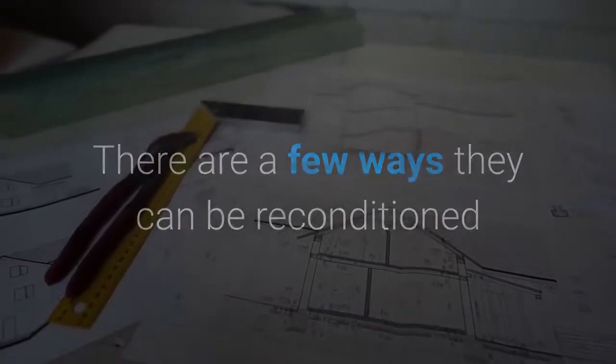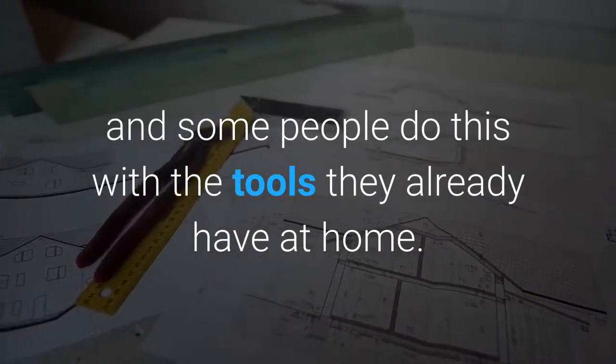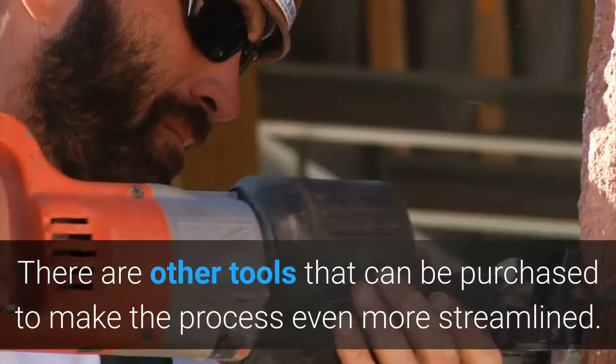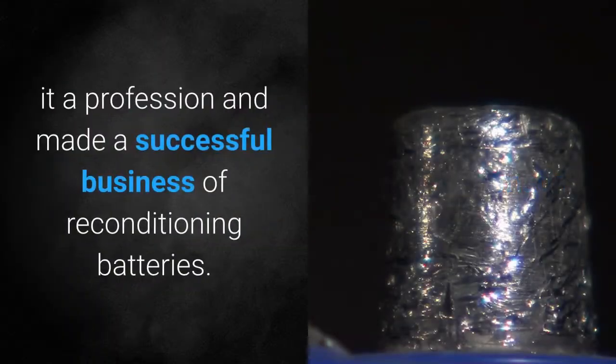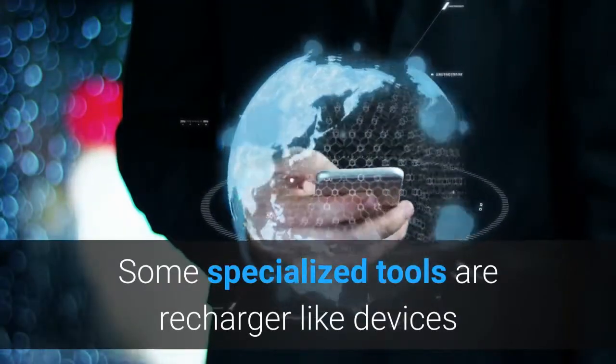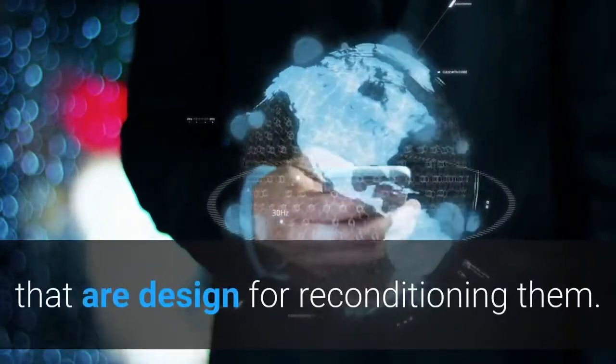There are a few ways batteries can be reconditioned, and some people do this with tools they already have at home. Other tools can be purchased to make the process more streamlined. Many people have made it a profession and built a successful business reconditioning batteries. Some specialized tools are recharger-like devices specifically designed for reconditioning.